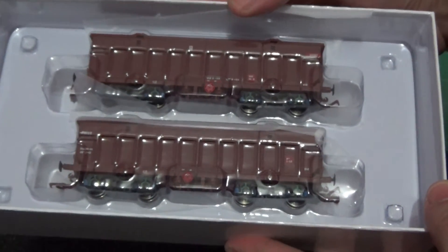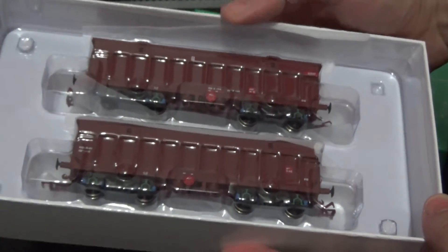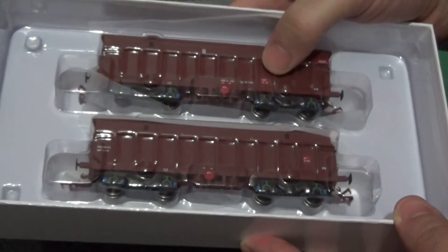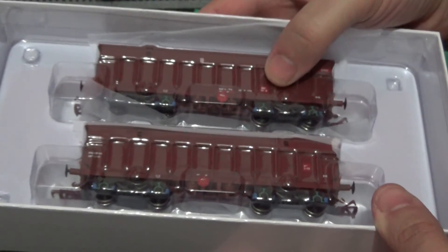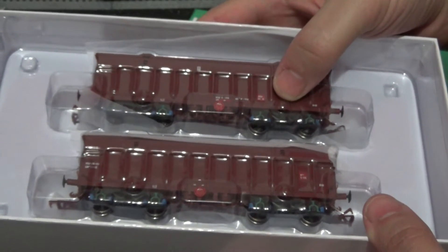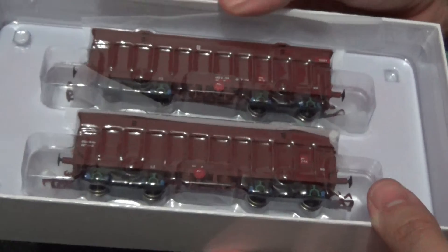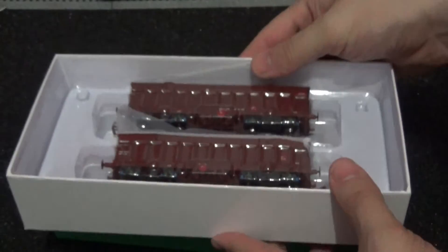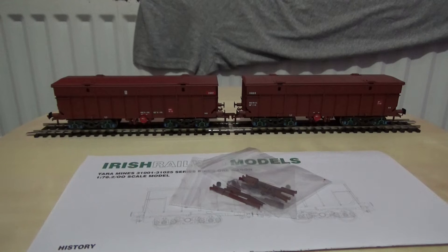Removing the lid, we have two cracking models here — they do look well made. There's only enough room on my turntable for one at a time, so I may have to slightly derail one to stop it rolling off the table, as I don't want it to fall and get damaged. I'm going to pause the video whilst I set up the turntable, and I'll check for any instructions or accessories whilst I unpack the models.